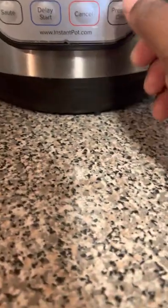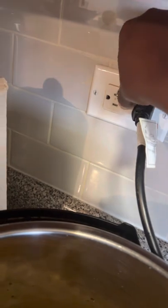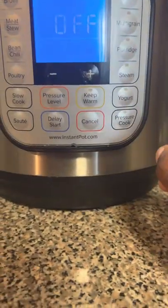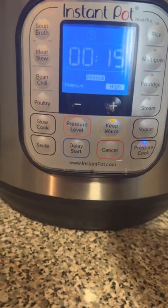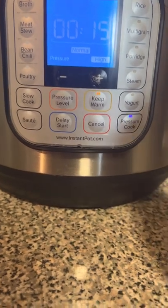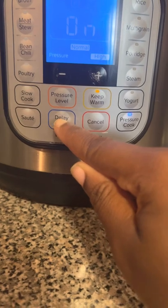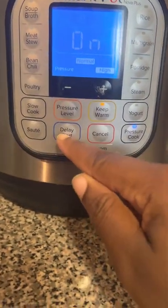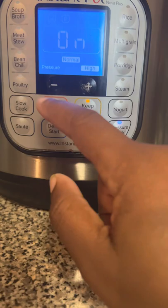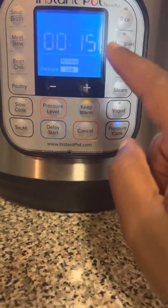Wait, normally it would come on — what's going on? Oh, I know, I need to press this. There you go. So I'm going to put the lid on, close it up, and now I am going to put it on pressure cook for 15 minutes. I swear sometimes I don't even remember how to use this.